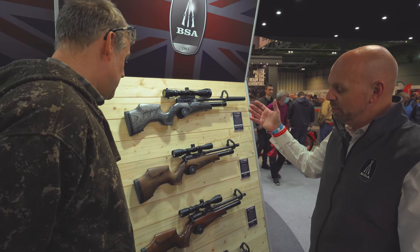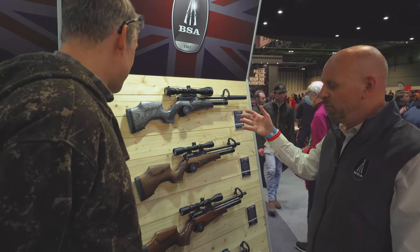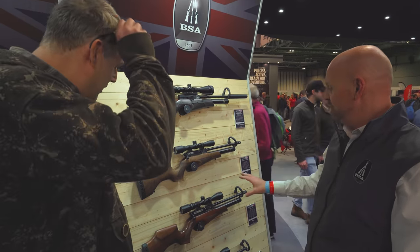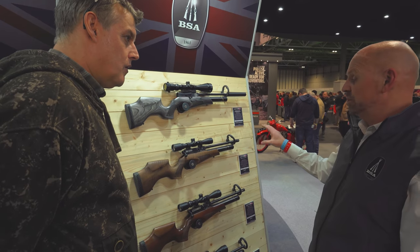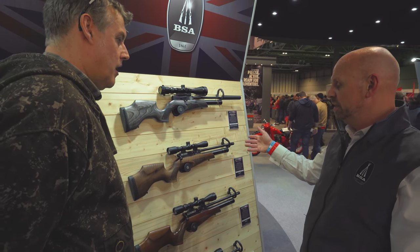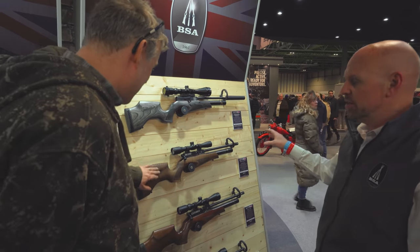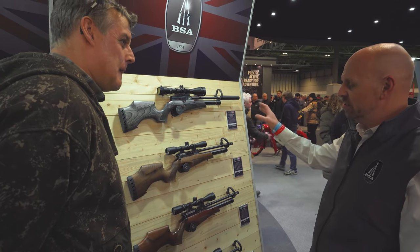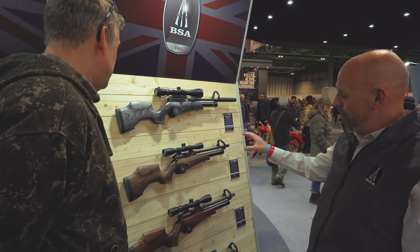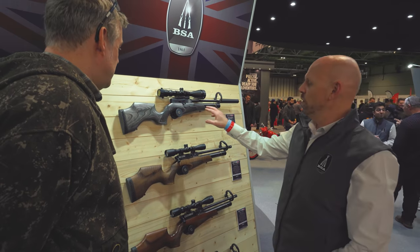People who might be doing a bit of pest control around the farm — it's great for that. It's been super. We first brought out the launch edition, the first edition as we called it, in an upgraded walnut stock with a few extras thrown in — a silencer and a bag, et cetera.